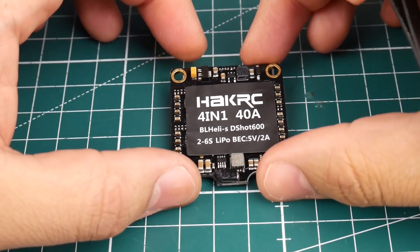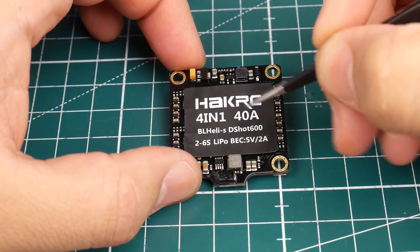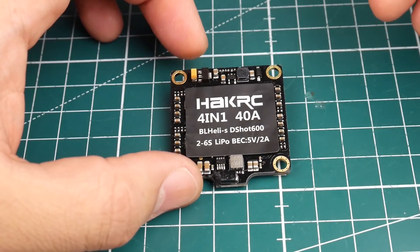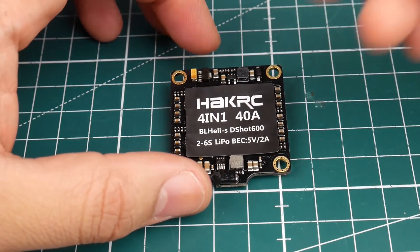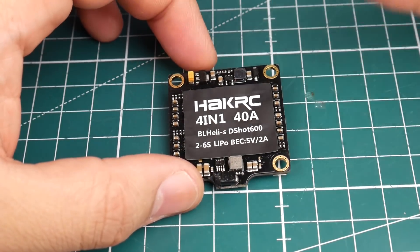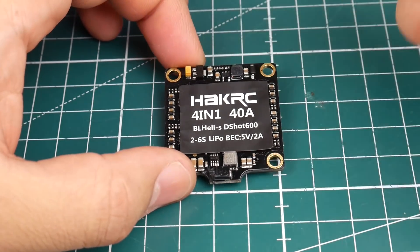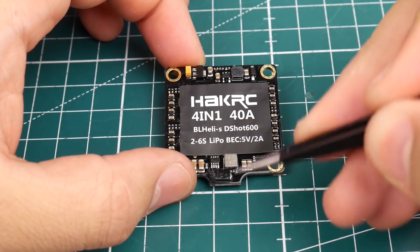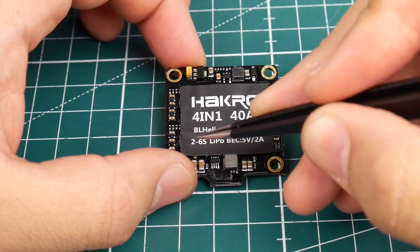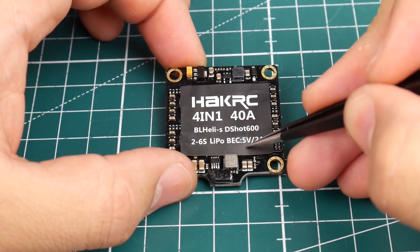Let's start with the specs. It's a 40 amp ESC — each ESC is rated for 40 amps, 50 amp burst. It is a BLHeli_S ESC, DShot 600. At 50 bucks I would have rather seen a DShot or BLHeli 32 ESC, because you can decrease noise a little bit by increasing the PWM frequency inside BLHeli 32 software. It takes a 2 to 6S LiPo, which makes sense for a 40 amp rated ESC.